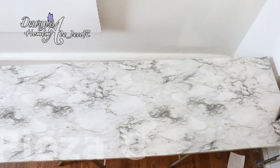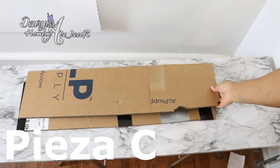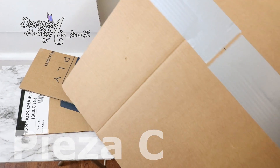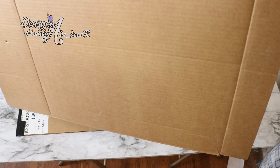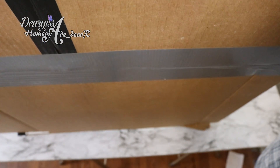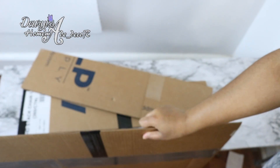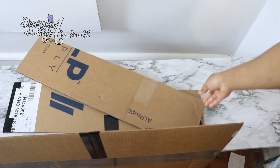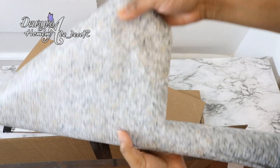Para la pieza C o fachada ocuparás dos piezas que serán los laterales o patas y dos piezas más grandes que serán la parte frontal y la parte trasera. En este caso yo solamente haré la parte frontal ya que esto irá pegado a la pared, razón por la cual no me será necesario colocarle una parte trasera. La altura de todas estas piezas corresponde a la suma de la pieza B más lo que mide de altura el recipiente donde piensas colocar el agua. Estas las puedes forrar y decorar a tu gusto.